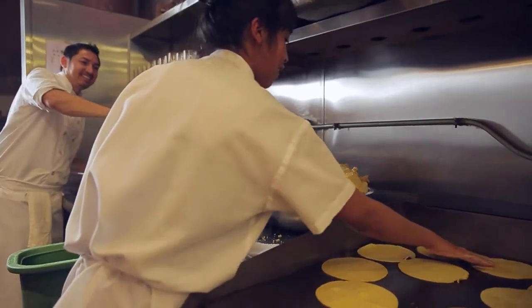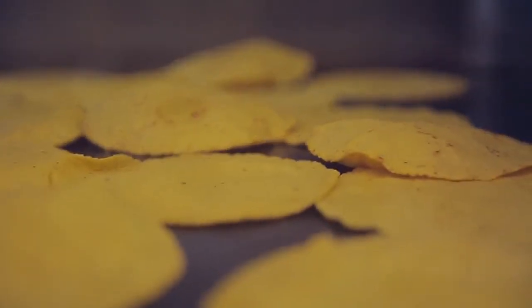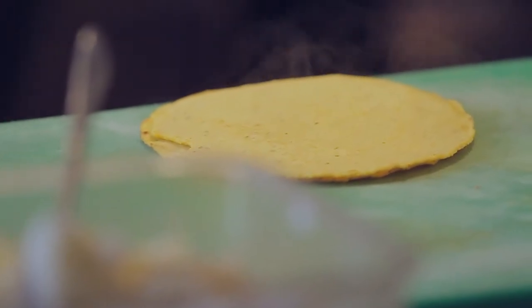It's a very simple dish. It's a corn tortilla stuffed with potatoes, onions, and then deep fried.